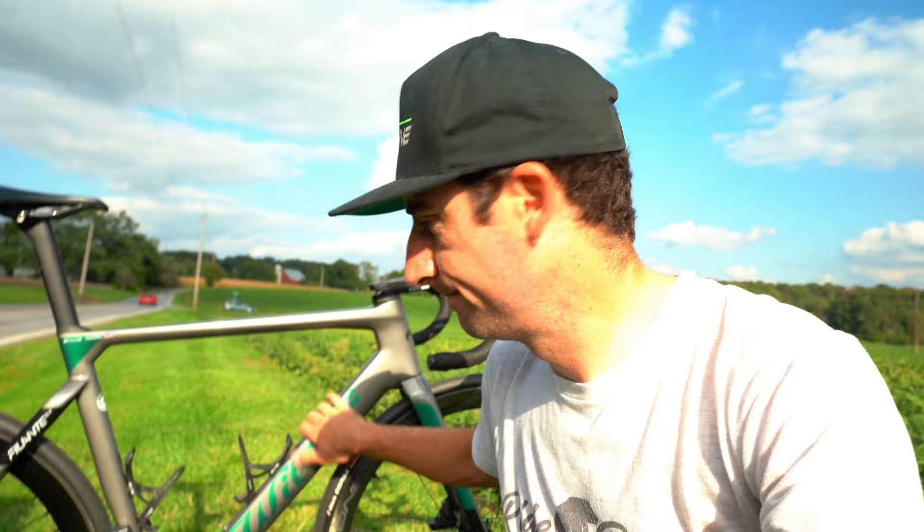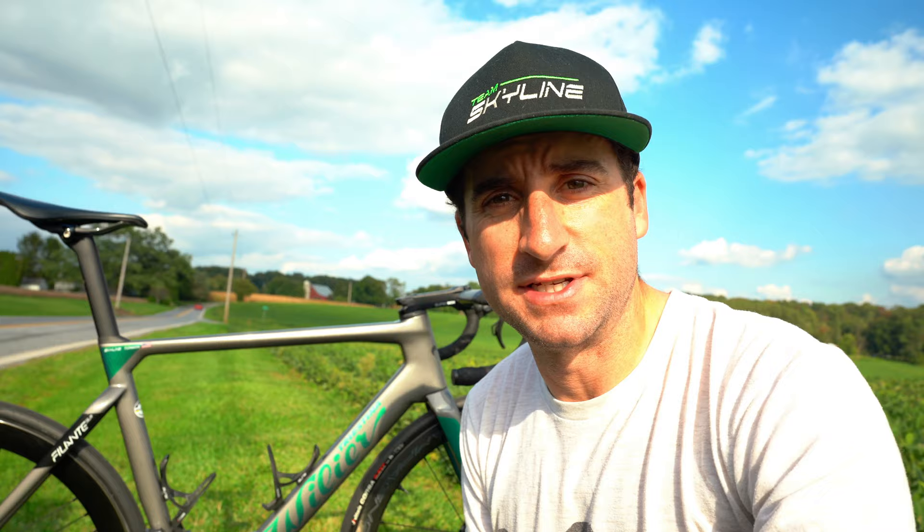If you haven't tried Campagnolo, I'd recommend giving it a go — it's different, but at the end of the day it's a good groupset and it works well. That's kind of my final thoughts on the bike: I like it and I'm going to keep riding it. Super fun to ride. Anyway, that's it for today — hope you guys keep riding and training hard, and I'll see you on the next video.